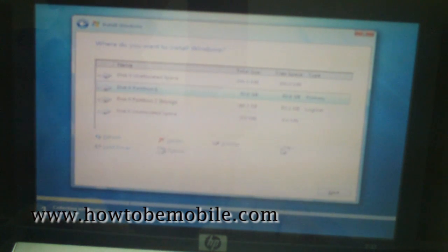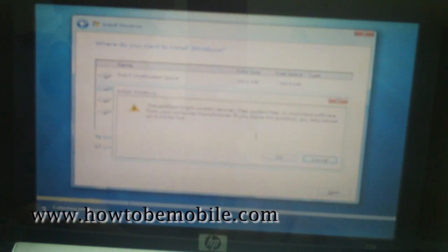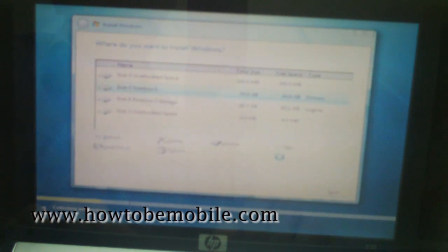I'll open the Drive Options area here and choose Disk Partition 0. I'm going to delete that — that's where my current Windows XP installation is. I'm going to delete that partition. It warns me I will lose the data, which of course I know about.